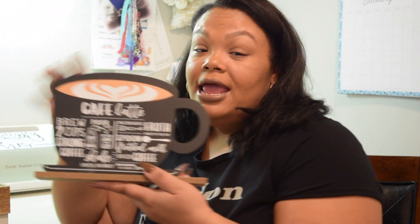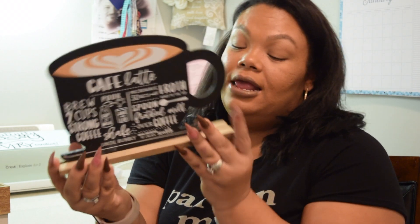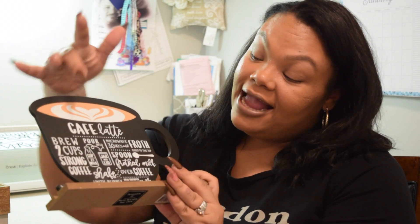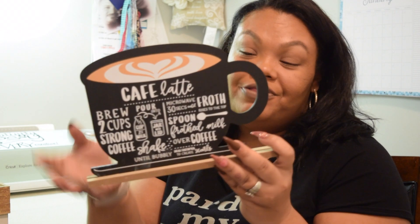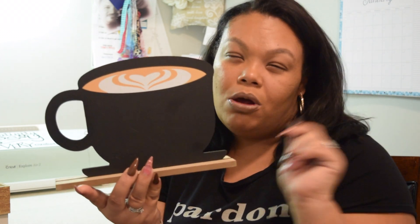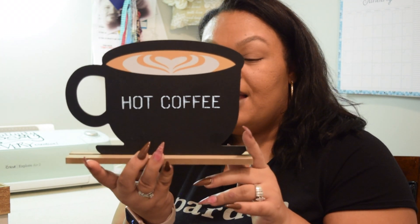We also picked up these cute little wooden signs. These were $3. It just says 'cafe latte' with the recipe and stuff like that. And then on the back you can switch it out and write your own thing if you have a chalk marker. So I thought that was super cute.